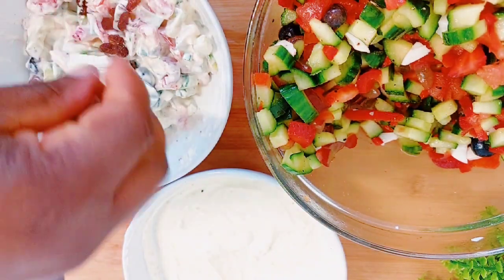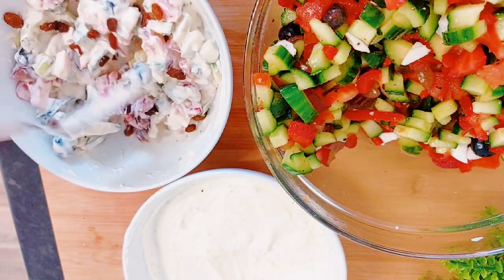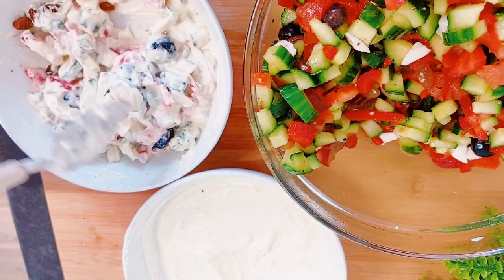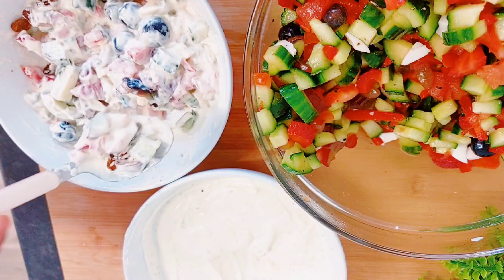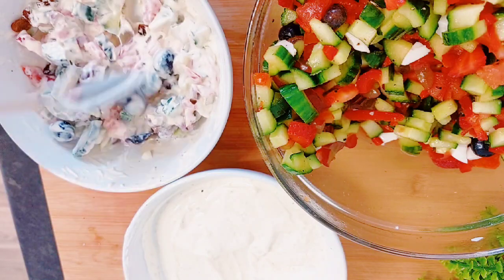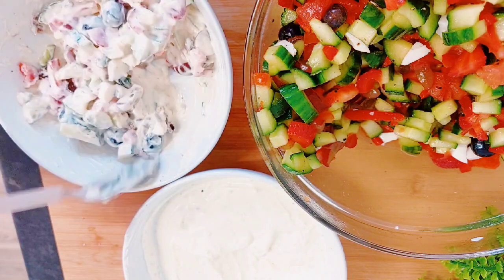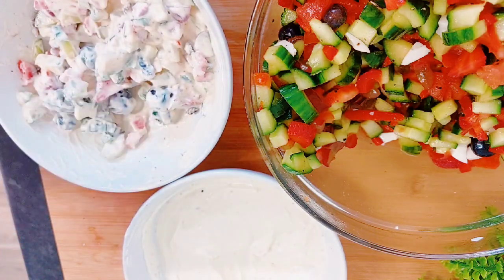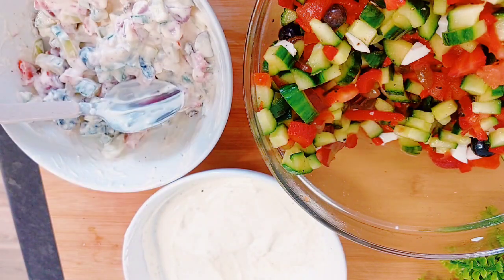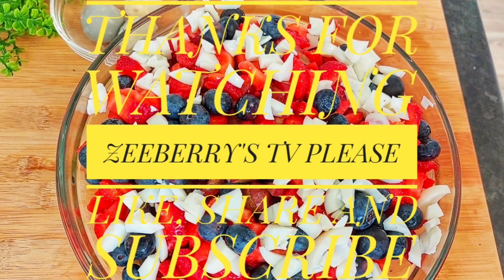I scooped a portion for myself and when I tasted it I felt the need for some extra sweetness, so I got some raisins and added them — and guys, this really took the salad to another level! When I was eating it I could bite on the sesame seeds too — it was really really so good. Thank you all for watching. If you're new here, be sure to subscribe and turn on the notification bell. Thank you all — until I see you in my next one, bye!